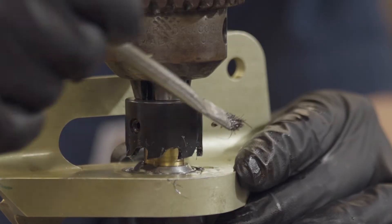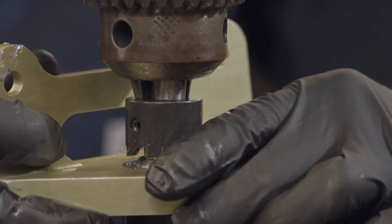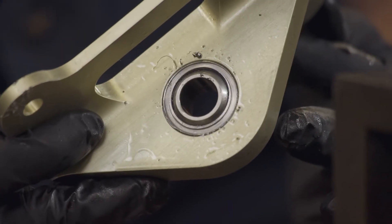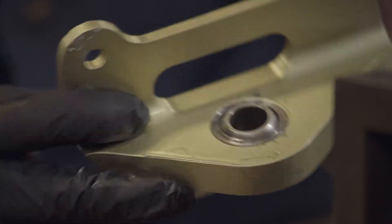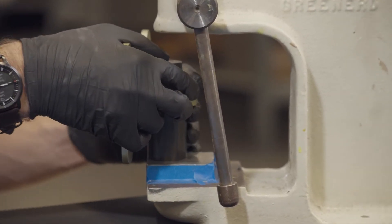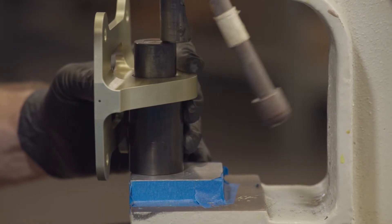Make sure that damage is not being caused to the housing during cutting by observing the racetrack that is being formed by the cutting teeth. A full depth of cut is made when the v-groove toward the outside diameter has been completely eliminated to the bottom of the vertex. Finally, when the full depth of cut is made to the bearing, retract the cutter, turn off the machine, and proceed to use the SMT removal tool to extract the bearing.